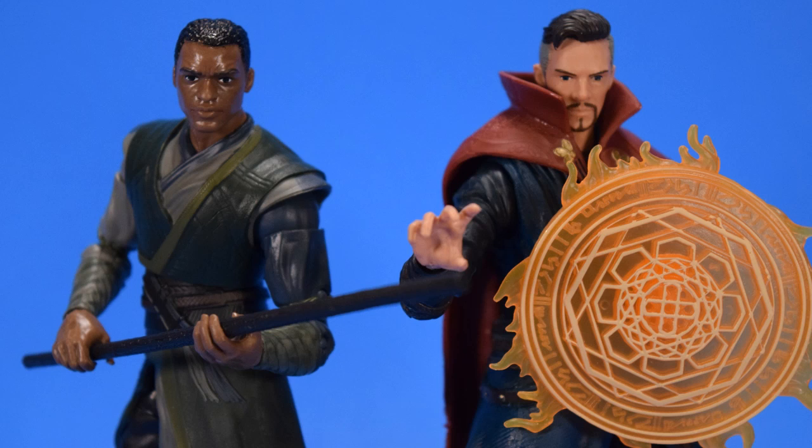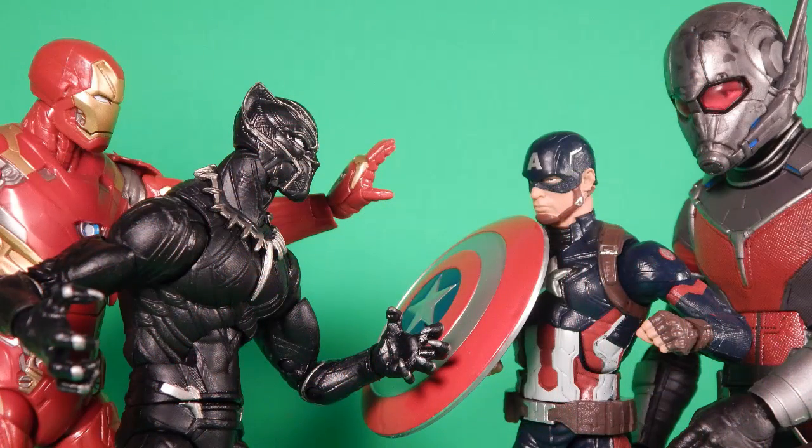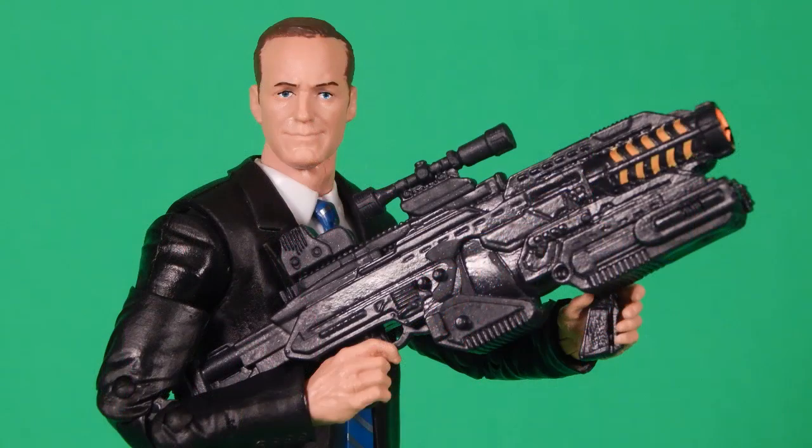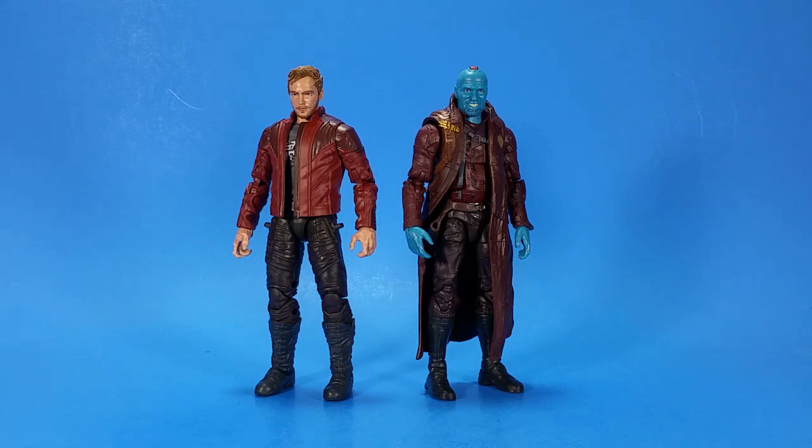And then the movie figures — I enjoy the movies, I can't help it. I know there's nitpicks, plot holes, and retread stories, but 10-year-old Robo is just sitting there going, 'Oh, this is amazing.' Plus, the movie figures usually get a new sculpt. There's nothing wrong with reusing bodies — that's how Marvel Legends has survived for the past 13, 14 years — but seeing new individual sculpts for a character is a little bit more for your money's worth.